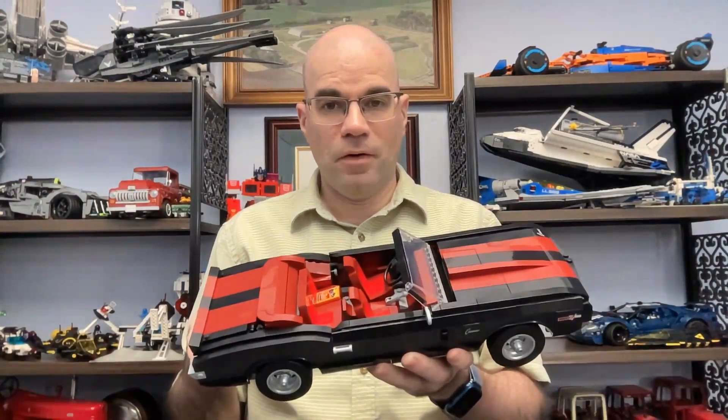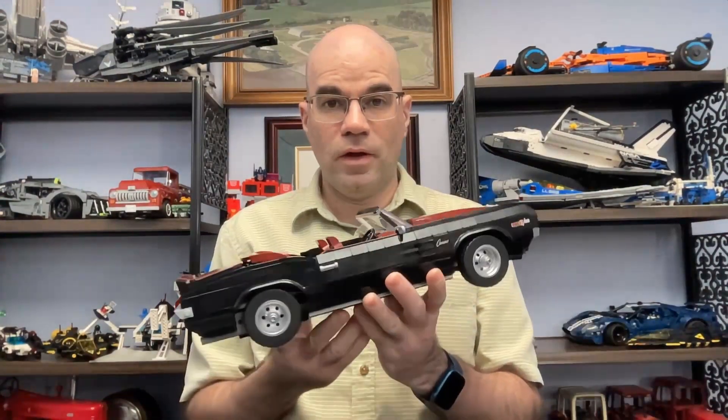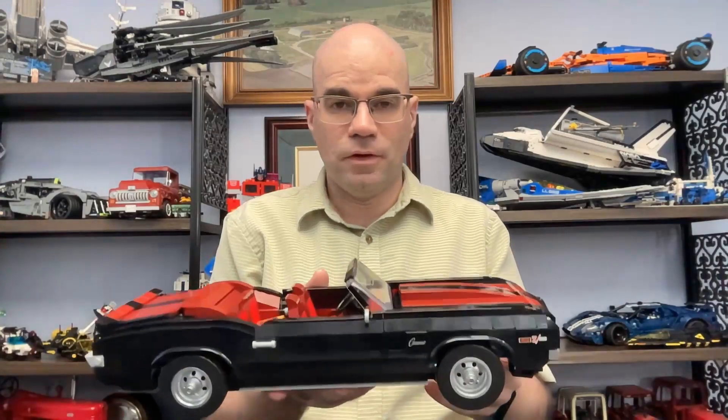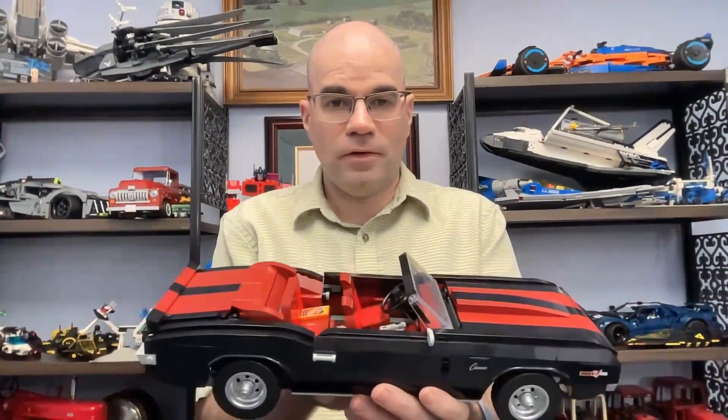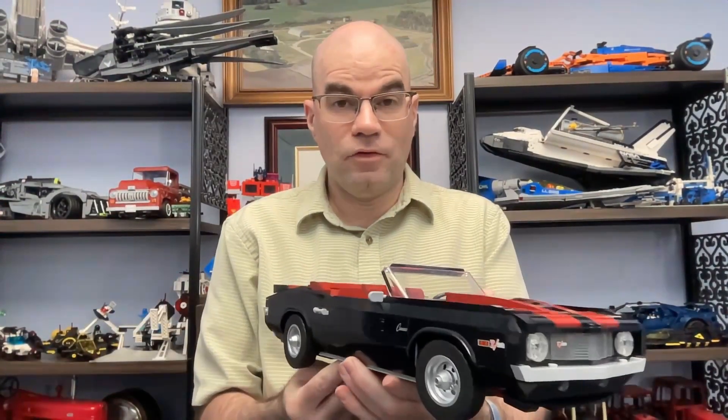Hi, welcome to Dawn's Workshop. This is my review of the LEGO 1969 Camaro. Here it is built. I've switched it into the convertible mode for now to show you that first so I can show the interior a little easier.